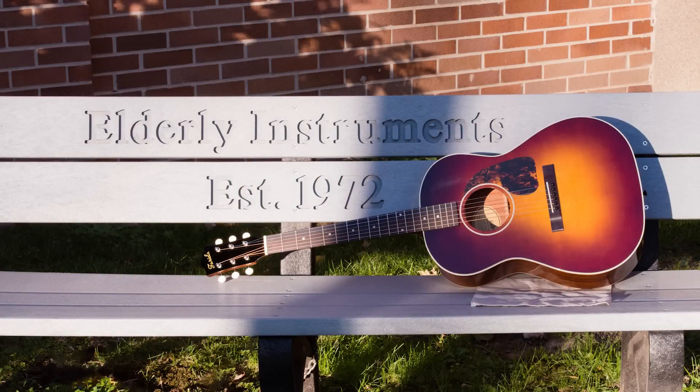That's why when we first envisioned the Old Town Series, we knew we wanted to work with Farida Guitars, a family-owned company that takes quality and consistency as seriously as we do. We're proud to announce the Farida Old Town Series,